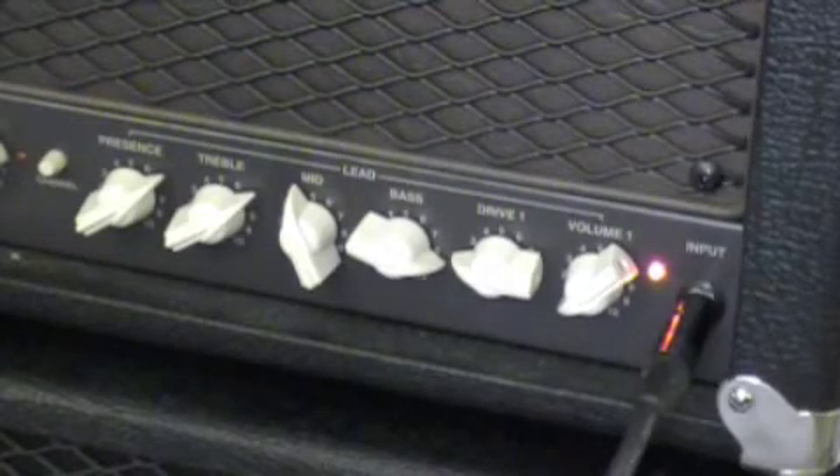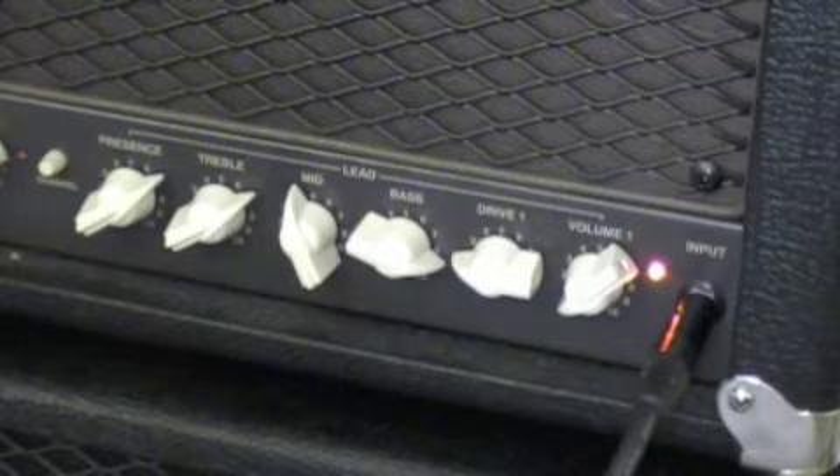Alright, let's kick things off with the drive set on 2. I have the RG 550 in the bridge position.